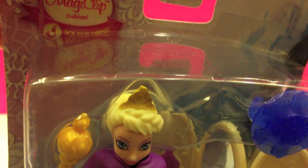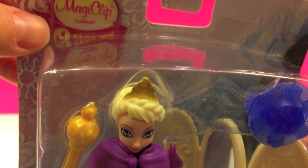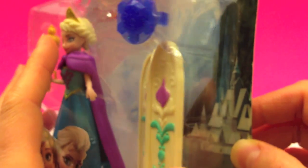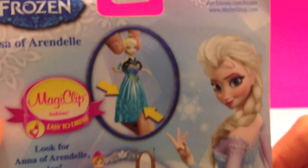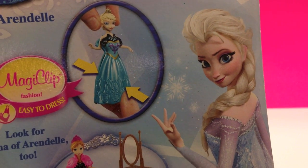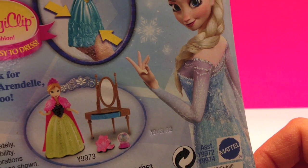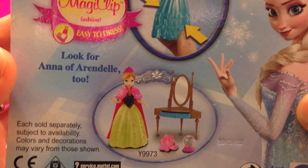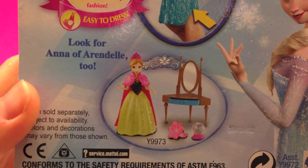It's a slip or squeeze dress that can be easily slipped off by pinching at the bottom. There she is, Elsa, in her beautiful princess dress. You can also purchase Anna and a vanity mirror that comes with a ring as well and a water globe.